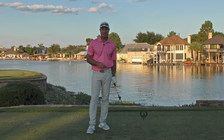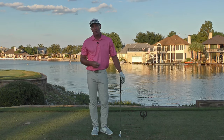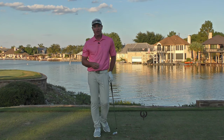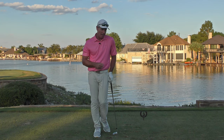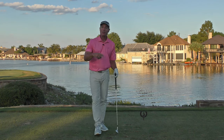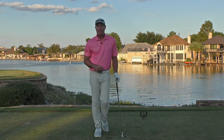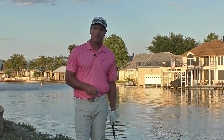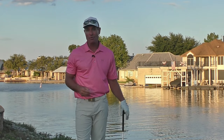Now let's get into today's lesson. This is to answer the question that's been asked so many times, which basically boils down to: is it absolutely necessary that I use a tee when hitting an iron shot from the tee box of a par three? The short answer is yeah — as a general rule, you should probably use a tee because the rules allow for it. It's an advantage.